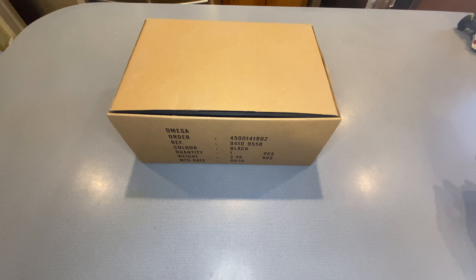Hello, ladies and gentlemen, and welcome to another unboxing. Today I have a very special unboxing.